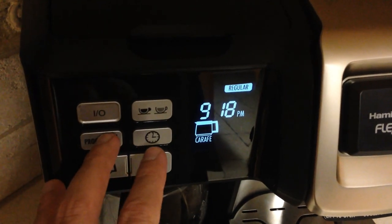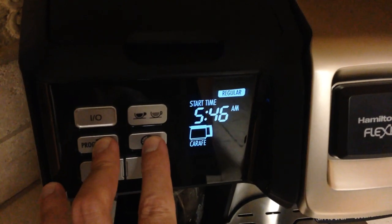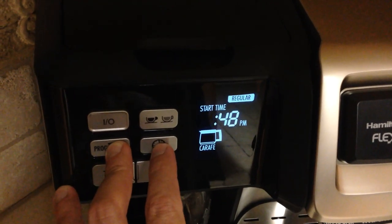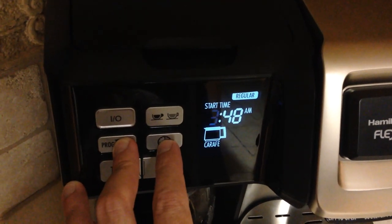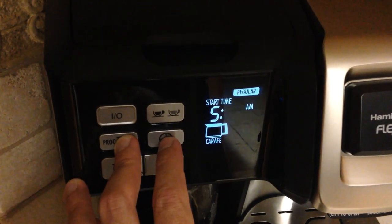You can program it as far as your on/off time. If you press and hold this button, the time will start blinking and you can change it by pressing the button — I'm going to set it to 5:45 a.m. Once you get your hour set, you just let it blink for a few seconds and it'll switch over to the minutes.